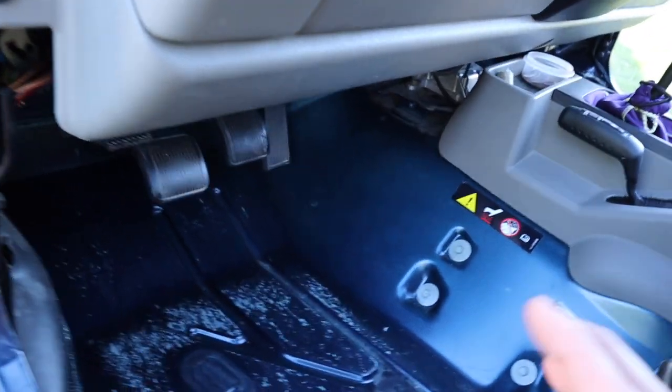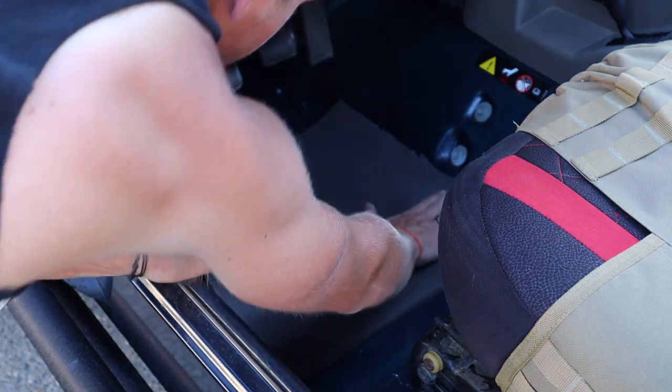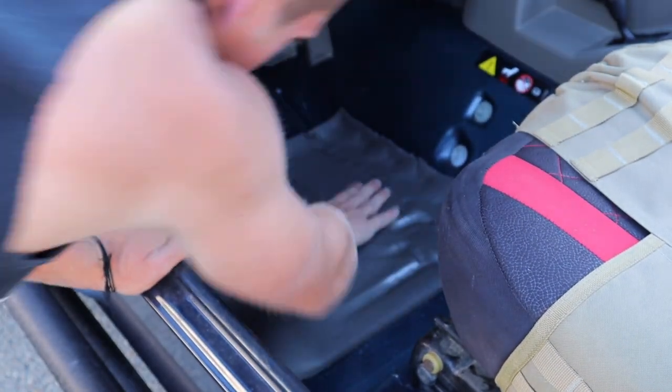I already got all the carpets out, vacuumed, and cleaned everything. Now you can see what I want to do: I just want to cover the transmission tunnel up by my feet, down here, and a little bit under the seat — basically everywhere you see blue. This side is basically finished, as you can see.